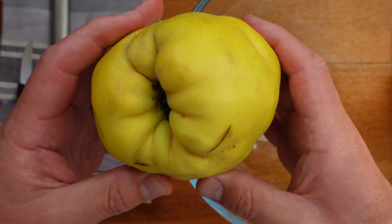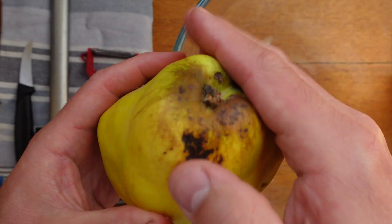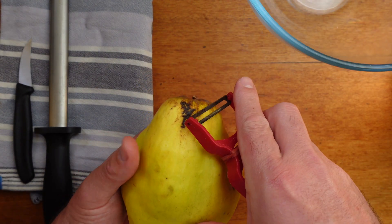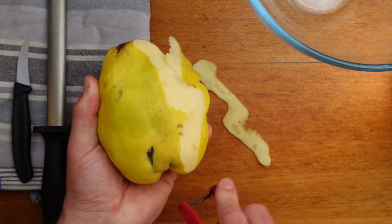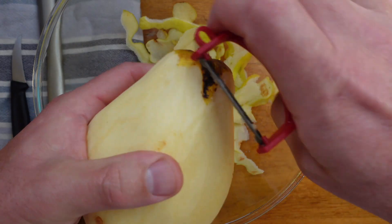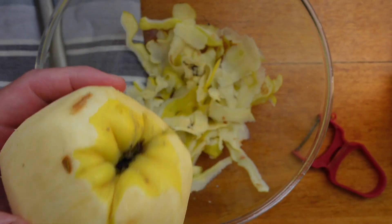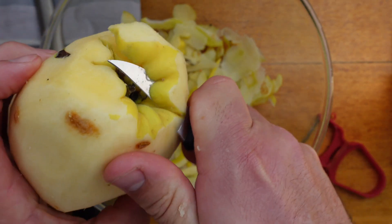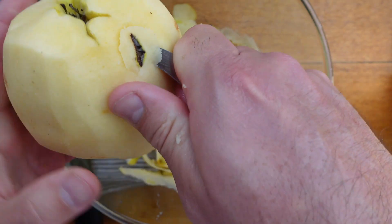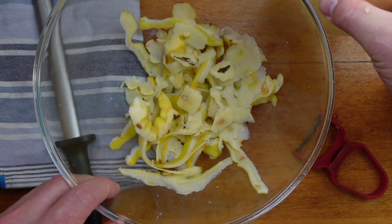To prepare the quince, we need to remove the skin and all the blemishes. This is what we call a speed peeler in the industry — you can move through fruits and vegetables really quickly with them. This turning knife comes in really handy to get in all the nooks and crannies and remove all the blemishes and pieces of skin left behind that the peeler didn't catch.